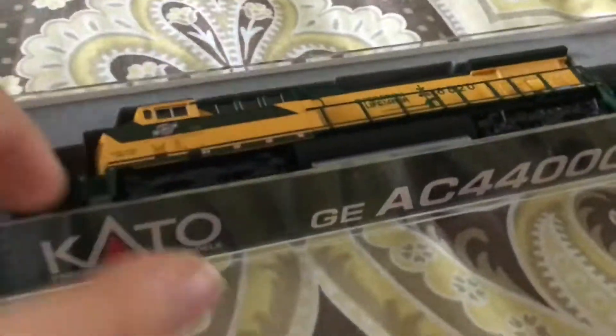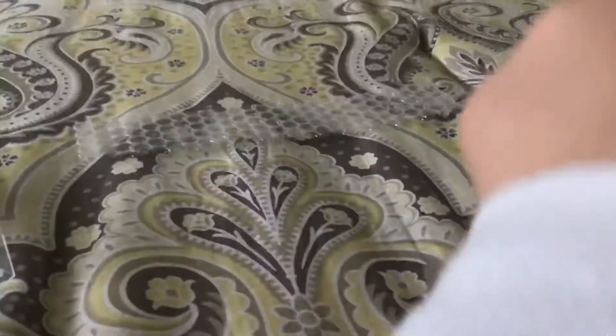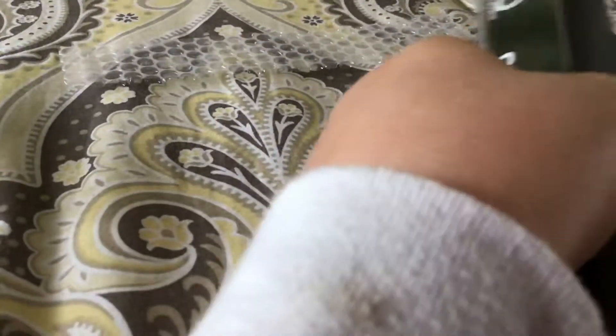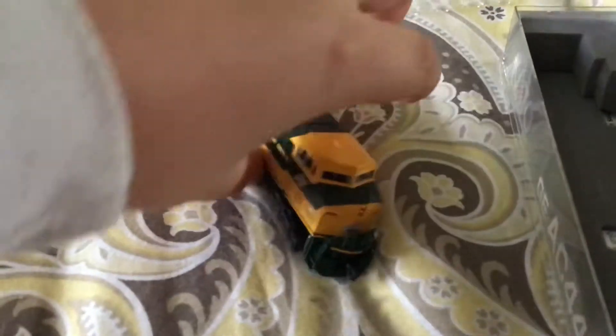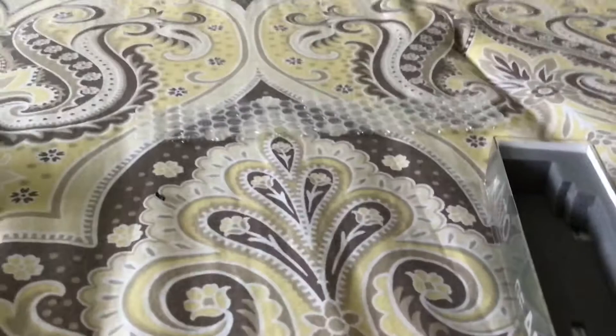This isn't my first engine from Kato, but it is my first engine alone — like, not in a pack or set. Wow, this thing's cool. Let me just take off the bottom. Wow guys, this is amazing. It's a UP engine and a Chicago Northwestern paint steam Operation Life Saver. Let me just put this back.